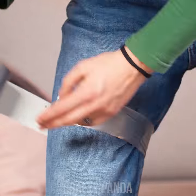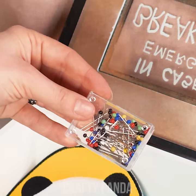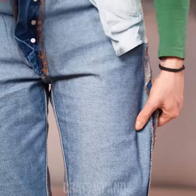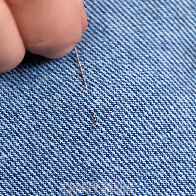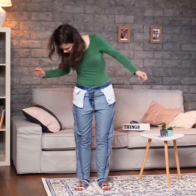Duct tape? This might not end well. You may as well wrap your whole leg in it! We have been learning sewing for quite a while now. There's gotta be something we learned that could be useful in this situation. How about these pins? Oh yes, that rings a bell!